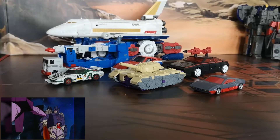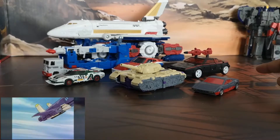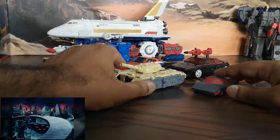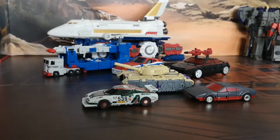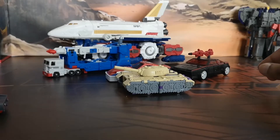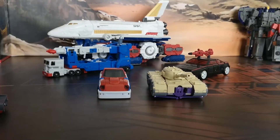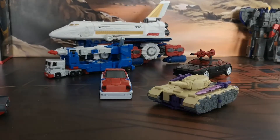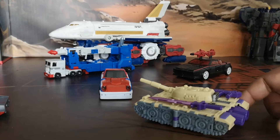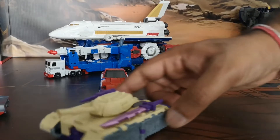For scale, here we have a couple of other figures: Magic Square's Wild Rider, Toy World Wheeljack, Earthrise Runabout, and Iron Trans Smokescreen. He's not small but at the same time not large — you can see he's much heftier than these small cars. Compared one-to-one with Iron Trans Smokescreen he's not as long, which isn't very accurate, but he is much chunkier. There is weapon storage on either side of the tank treads, but ultimately it just doesn't look right and sits out of place. He does roll straight.